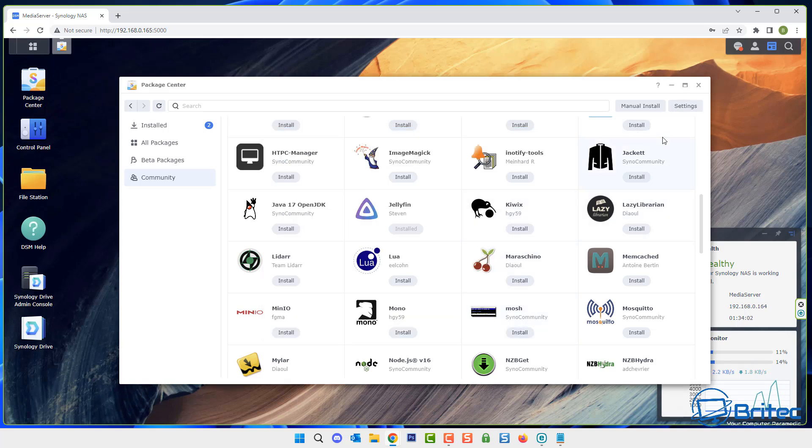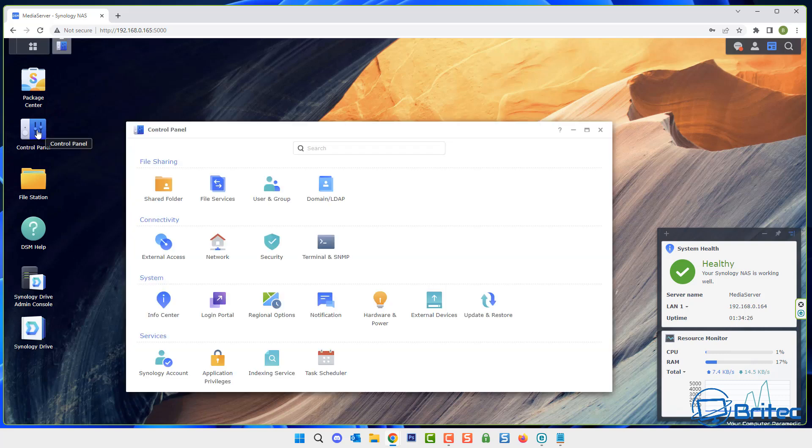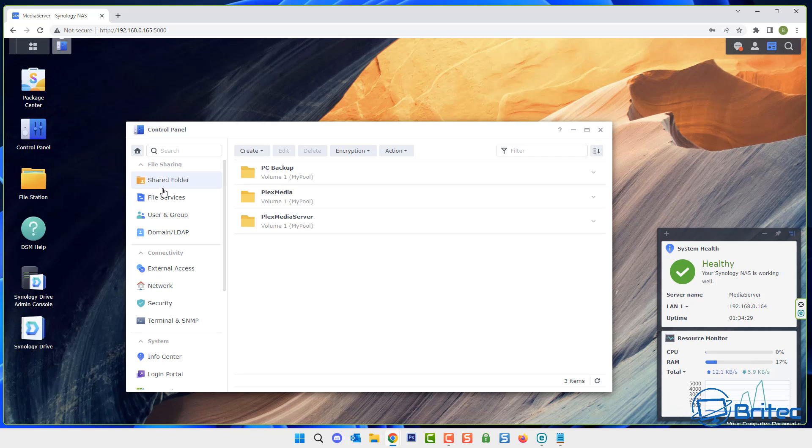We need to change those permissions — let me show you how. Jellyfin is now installed and FFmpeg is on there as well. Close the package center and go back to the control panel because we need to change those permissions. Click on control panel, go to shared folder — this is where your media is going to be, wherever your media is located.